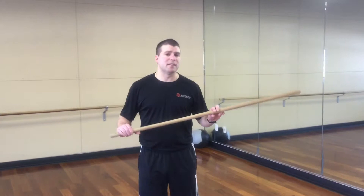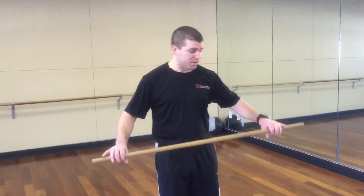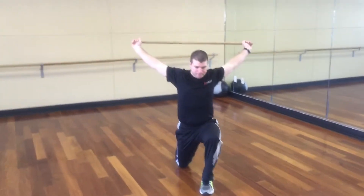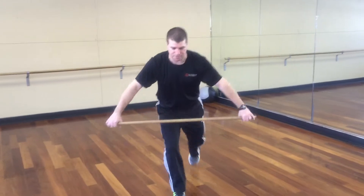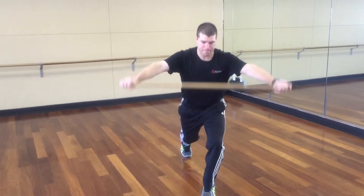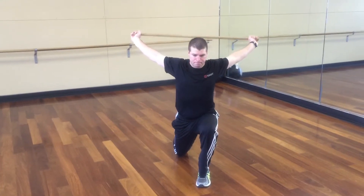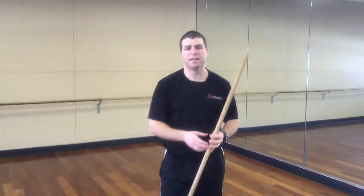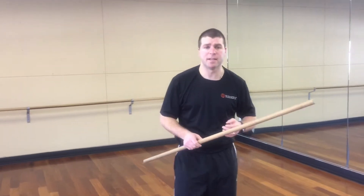This is actually a lunge series with a dowel. You can use a PVC pipe as well. I'm going to start with a reverse lunge and reach — we step back and get a nice overhead stretch. You want to alternate legs for ten. Reverse, forward, and lateral — these are all going to be set to ten.